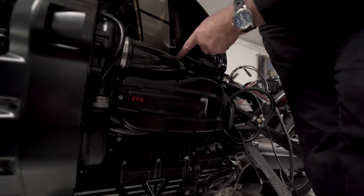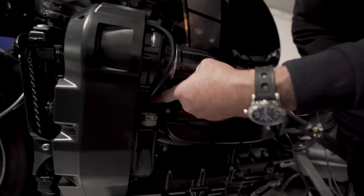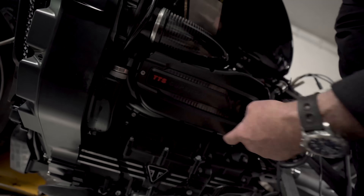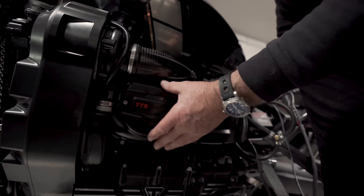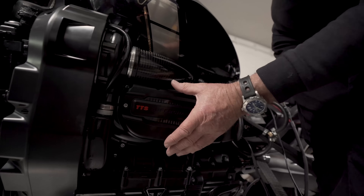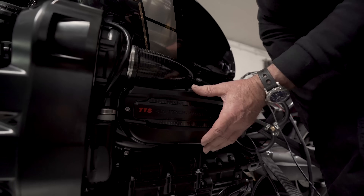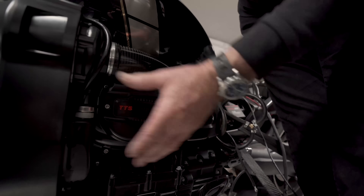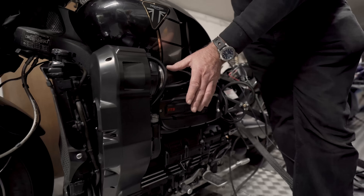Air comes into the supercharger, out of the supercharger just there, straight into the plenum chamber. So it's got a very short run and a good-sized plenum chamber, so the air cools as it expands. Even though we don't have an intercooler, we're running quite reasonable temperatures, and I think these temperatures will be even lower on the road because we get more air flow than we do here on the dyno.